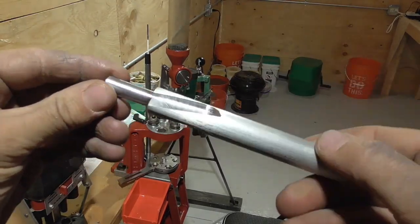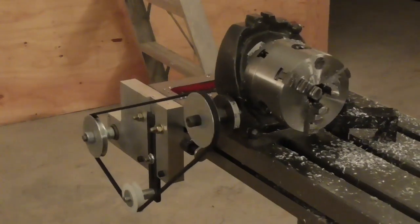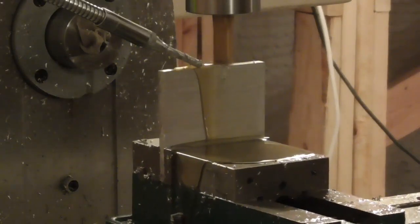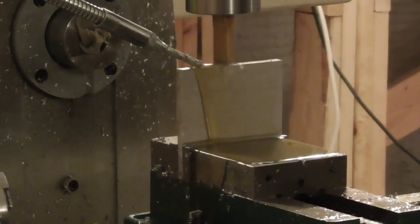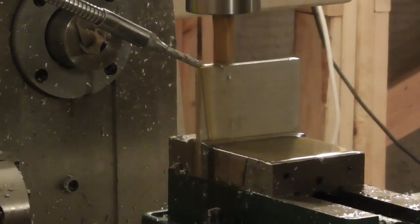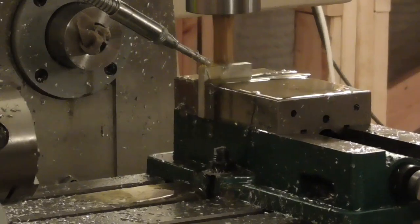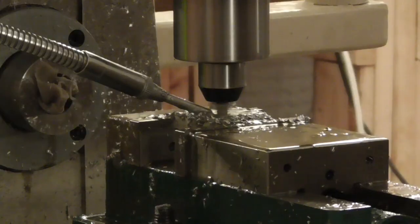This device has any number of applications, one of which is making rifling buttons, so that's what I'll be doing today. However, before I machine the button, I need to make a new set of pulleys so that I can get the twist ratio that I want. I'm just going to machine the pulleys out of some three-eighths inch aluminum plate.